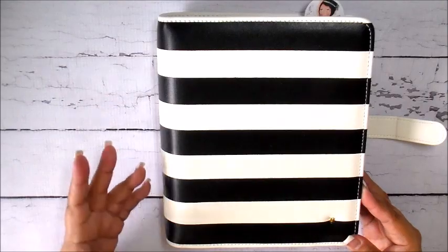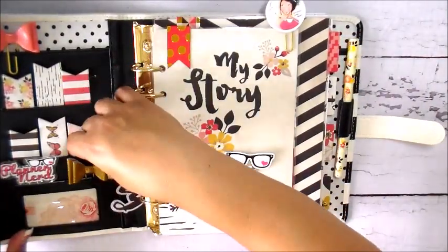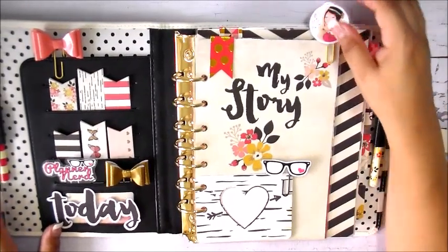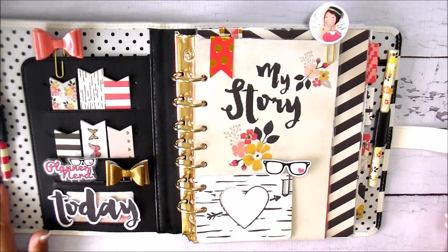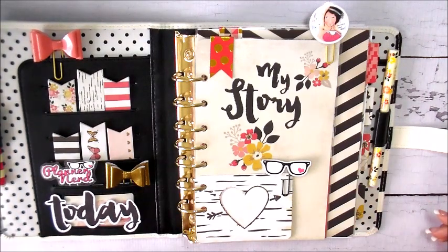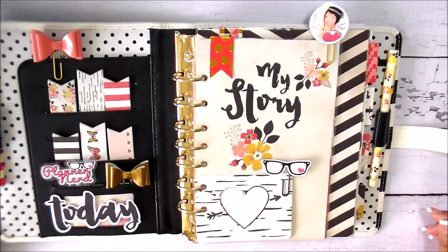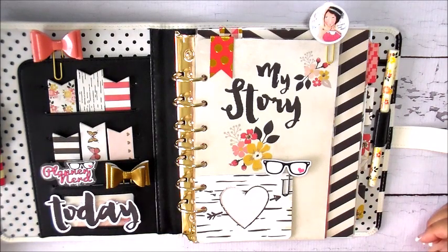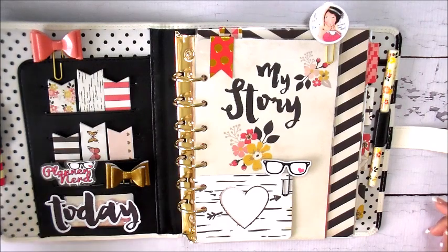I selected this one — I was really drawn to the black and white stripes. My Mind's Eye came out with this awesome line called My Story that coordinates really well with it. I had used that line during 30 Days of Lists, so when I saw the planners come out I was really excited. I ordered the planner and some additional coordinating goodies, and decided this would be my 2016 business planner setup.